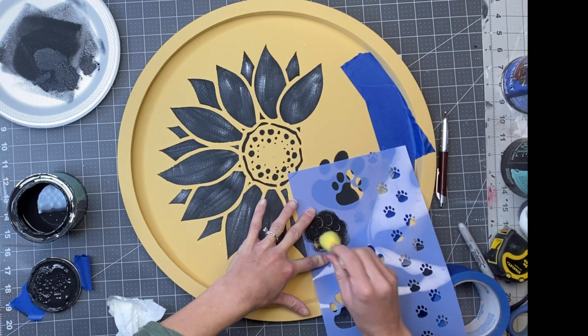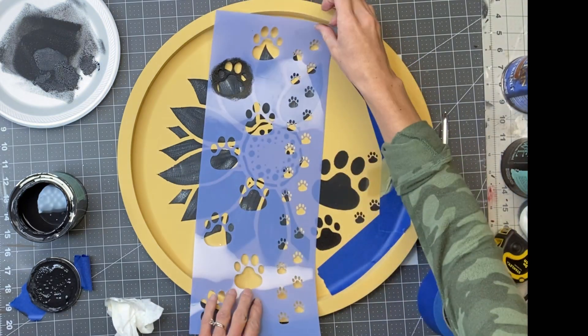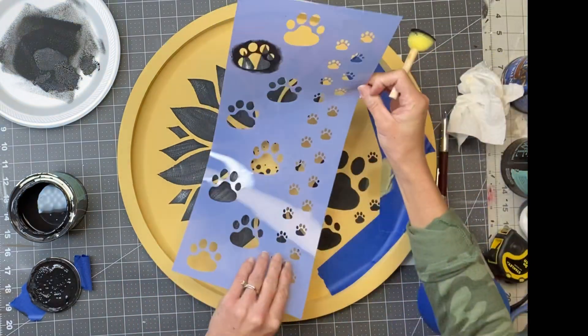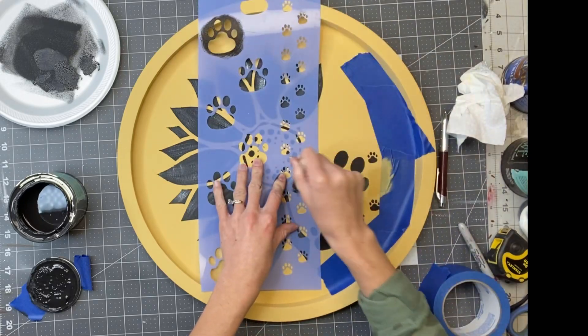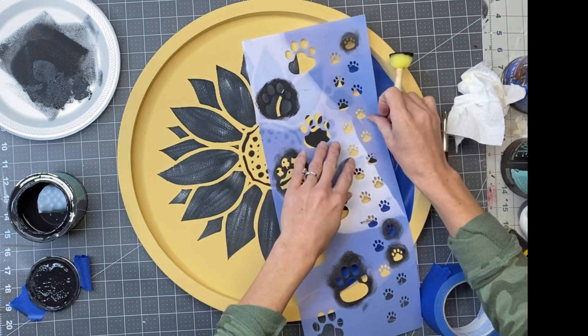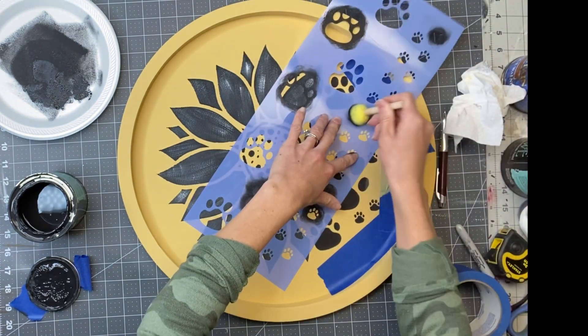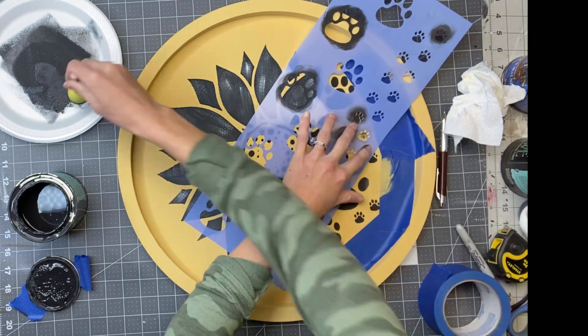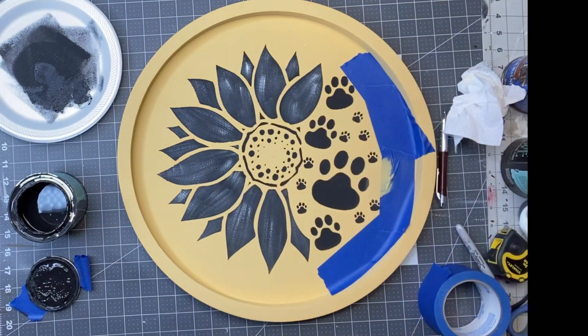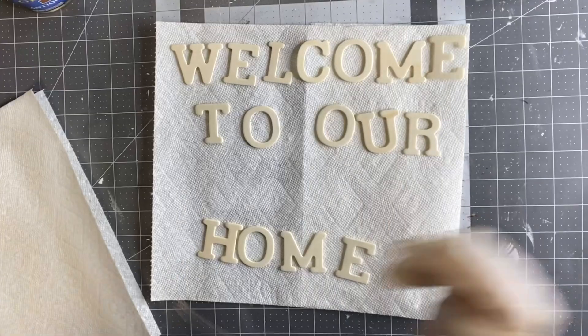I'm just taking the other size paw prints and randomly filling in the sections. You can really fill this in however you want. Once I was happy with where all the paw prints were, I just lifted up the painter's tape.